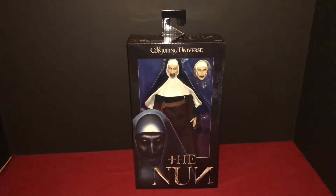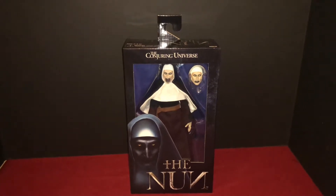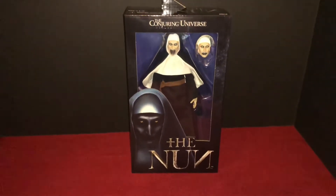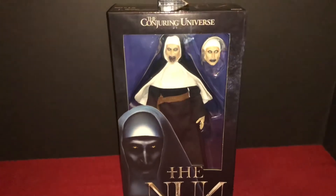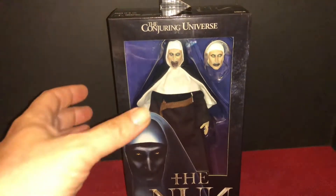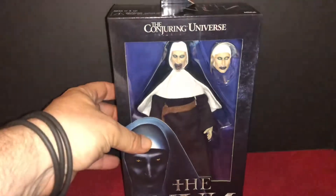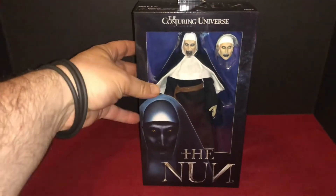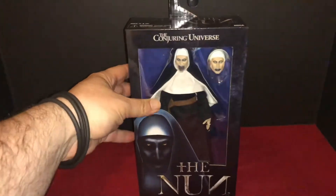Sorry if you hear a bunch of crazy noises — I don't know how the mic's picking up. There's a baby in there and she's loud. But anyway, back to this figure. I pre-ordered her at GameStop and she came in today.